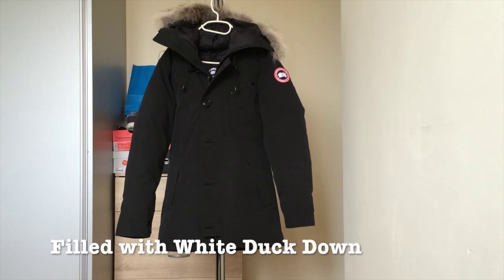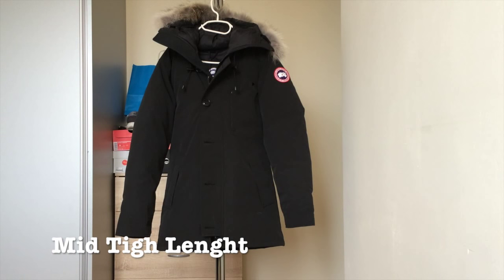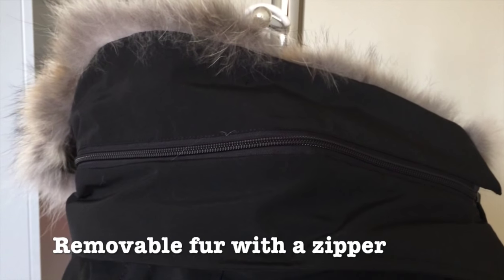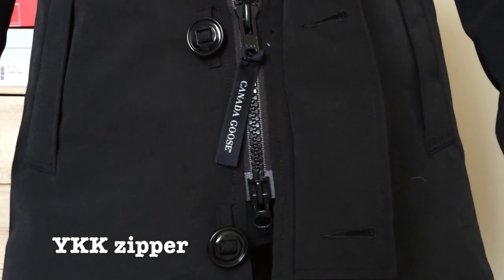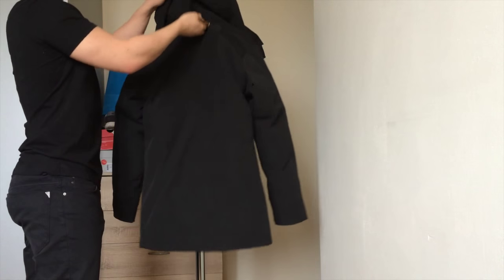The inside of the parka jacket is filled with white duck down. This is the mid-thigh length parka jacket, so it will not come to my knees but halfway up my thighs. It has a removable coated fur ruff surrounding a one-way adjustable tunnel hood. It also has heavy-duty center front YKK two-way locking zippers with a storm flap secured with military button closure, and a back wrap strap for hanging with a steel Canada Goose patch.